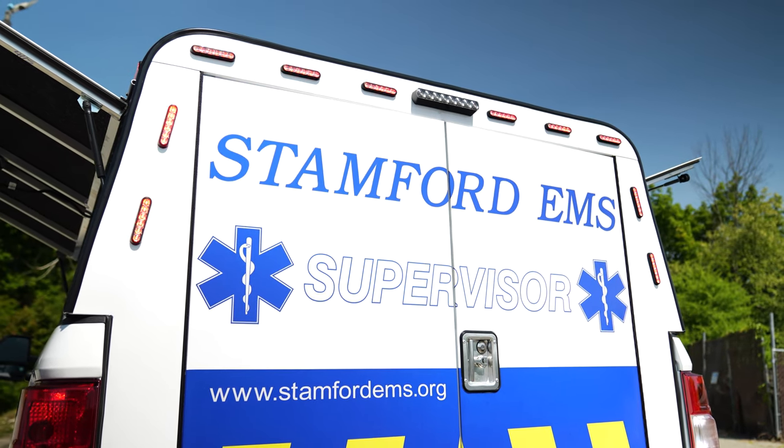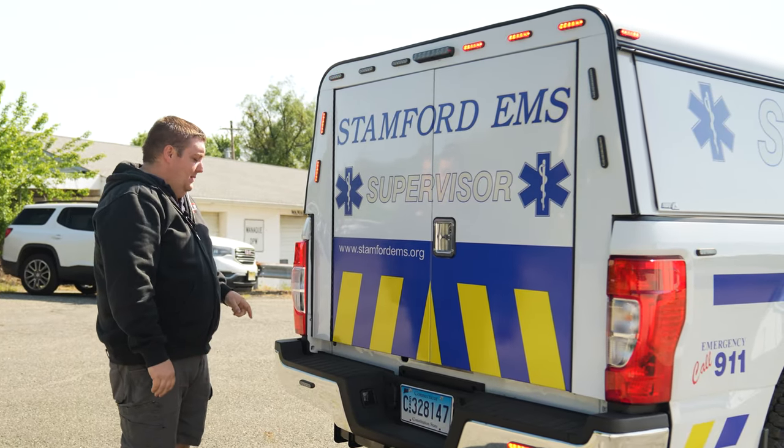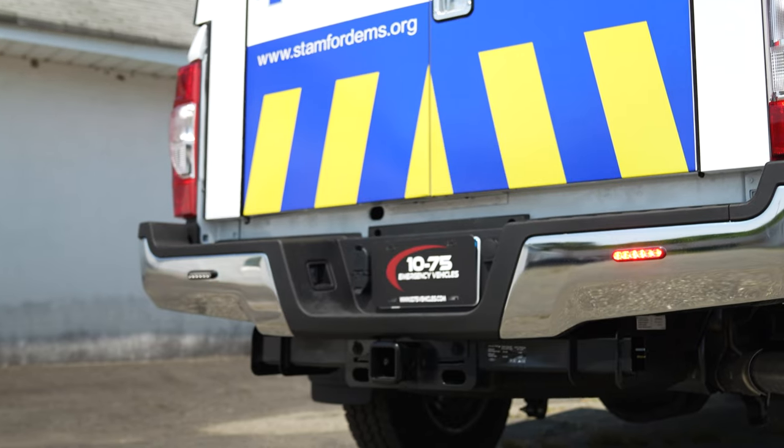Six M-Powers in tri-color up top. M-Powers vertically on the sides, and then M-Powers on the back bumper, all with white override.